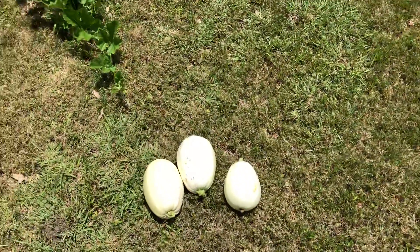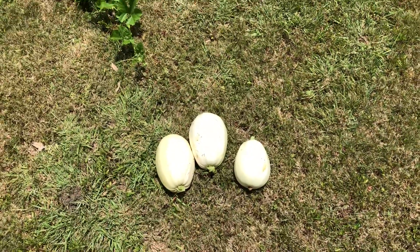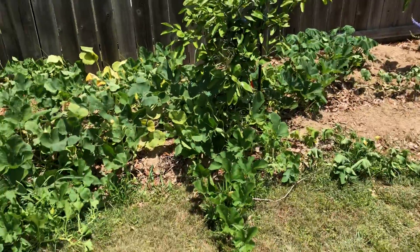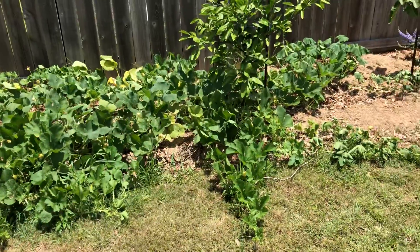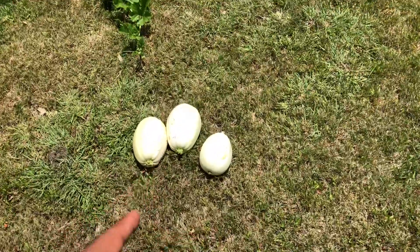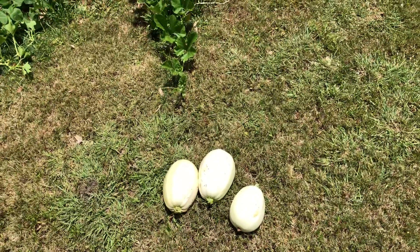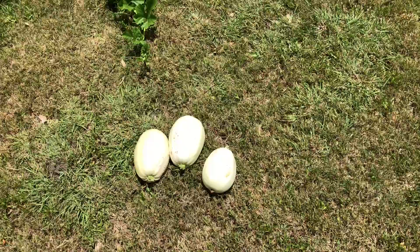Hey folks, welcome back to the Auburn channel. So these are just three spaghetti squash that I just harvested from my plant. If y'all remember, all of this came up from some scrap that I buried. I just harvested these three, and then two days ago I harvested two, and about a month ago I harvested two of them.